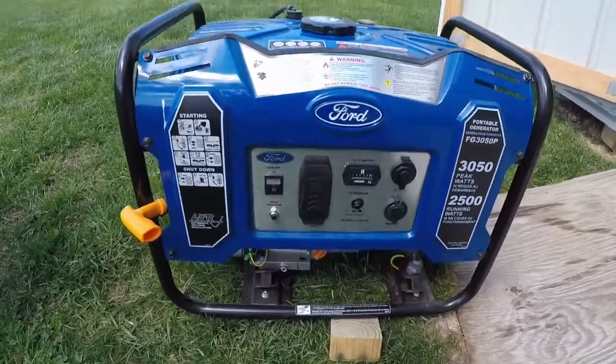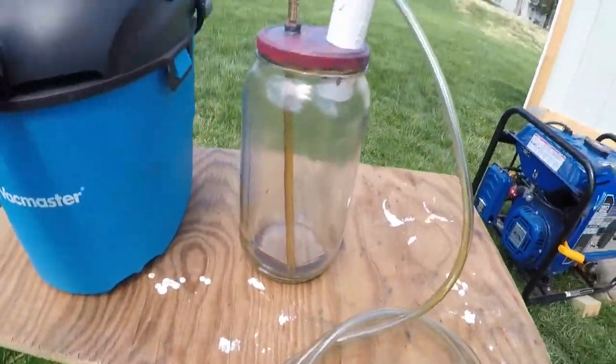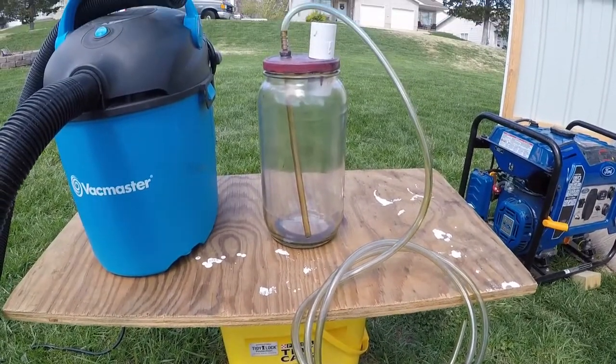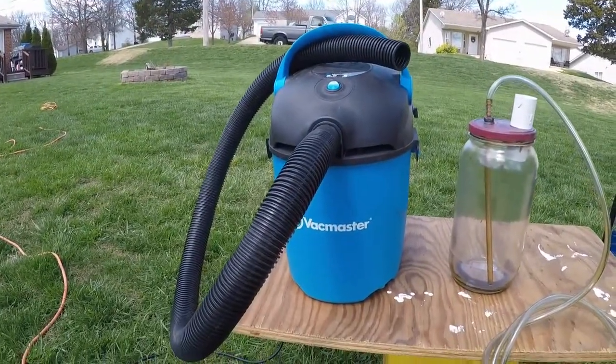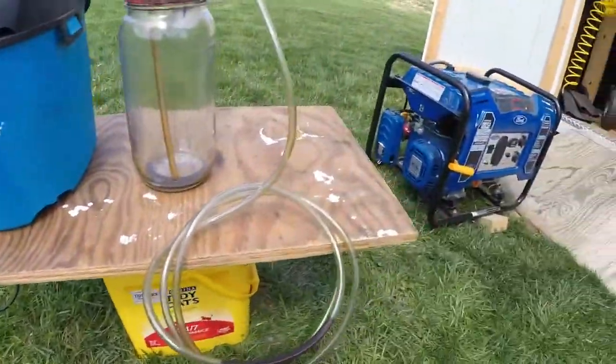Alright, so today we're going to change the oil in this generator using this vacuum fluid extractor that I built in a previous video. I'll put a link to it at the end of this video. And this shop-style vacuum cleaner — I'll put a link in the description for that as well. Let's get to it.